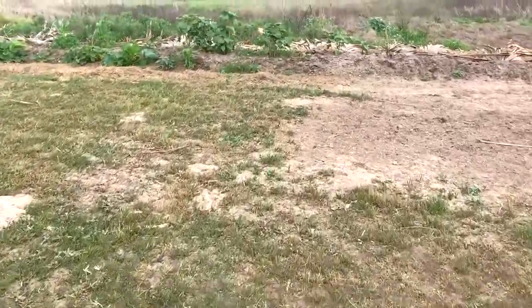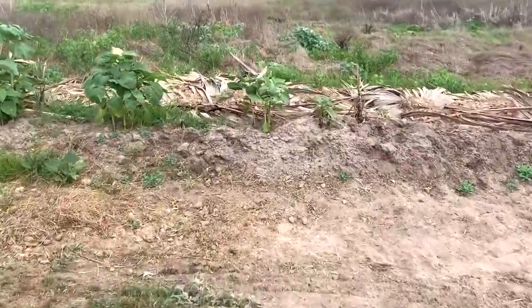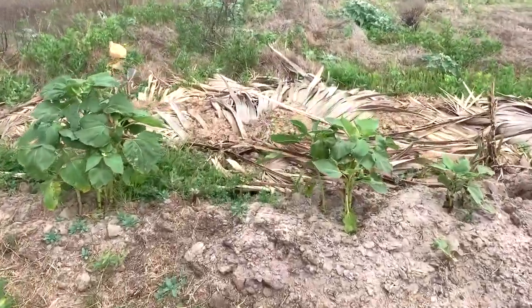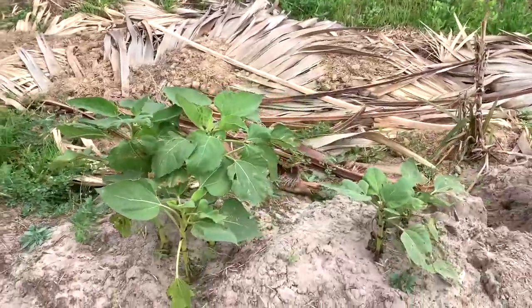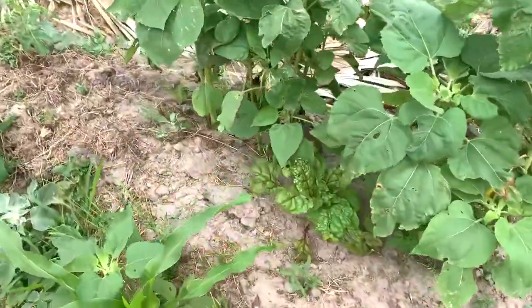He threw these in here in February. Then we had the freeze. Thought everything died and it did not. So we've got sunflowers and then we have clusters of stuff.